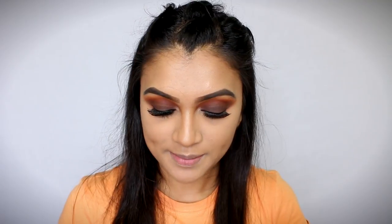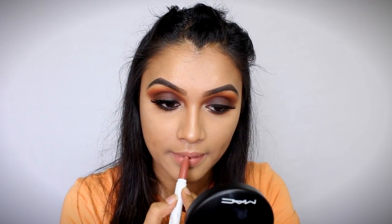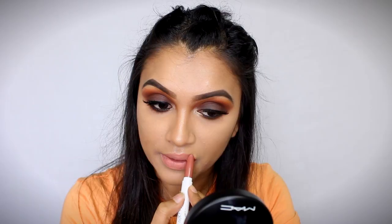And then comes the last part — our lips. For lips today, I'm going to be using this Colourpop Lippy Stix in the shade Hotline, which is in a matte finish. It's a beautiful, lighter nude shade. Right now this is too light for me, so I'm just going to mix this with a Maybelline Lip Gradation in the shade Mauve 1, just at the outer corners, to give it that gradient effect.